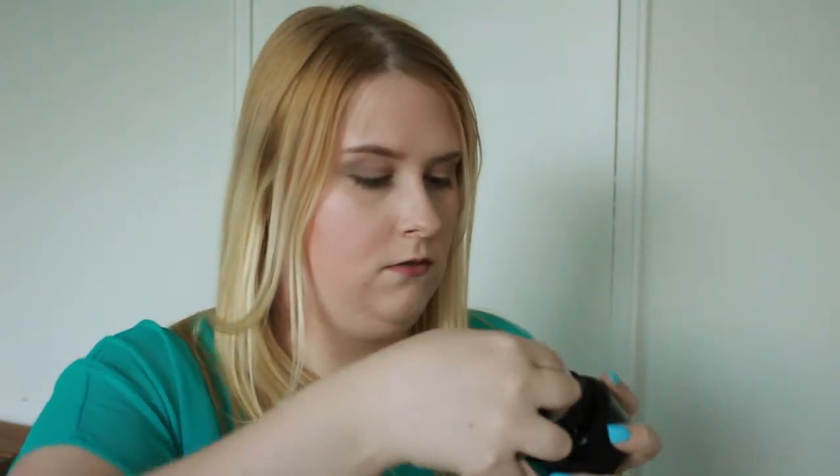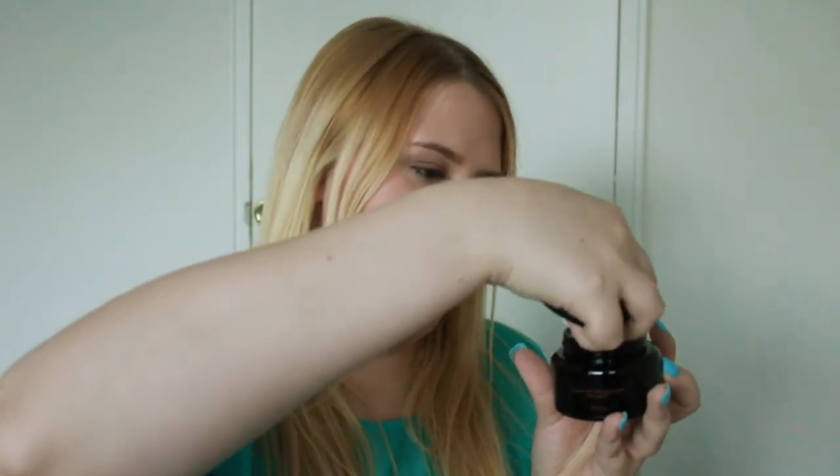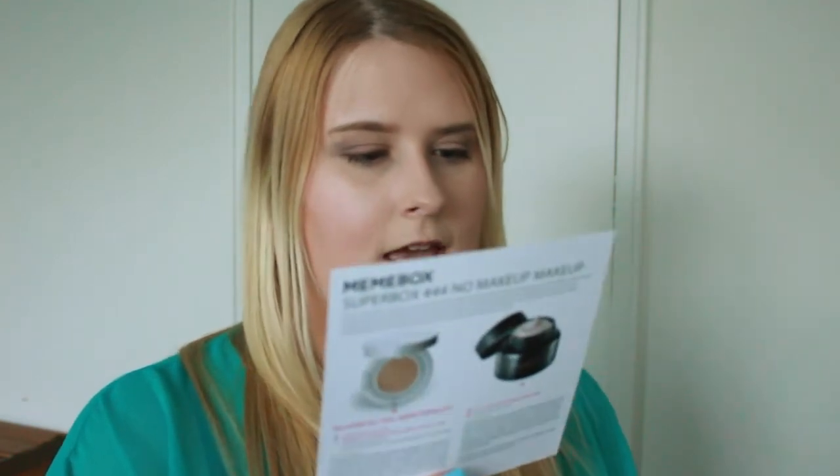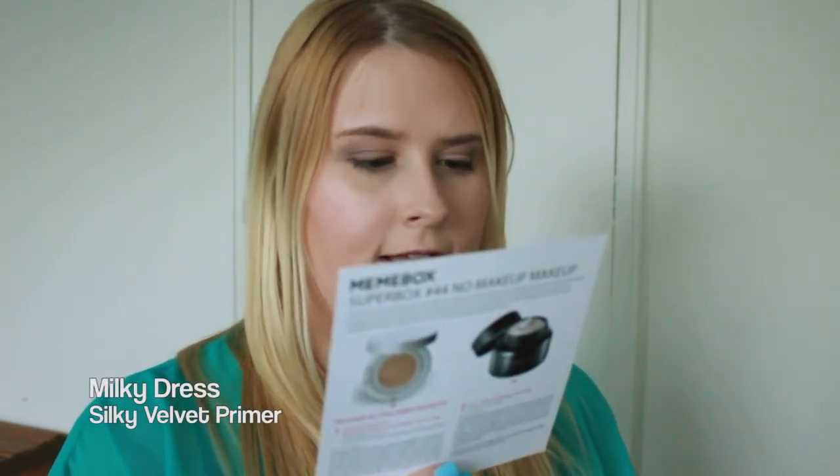There is a pull tab on it — don't tip this, you guys, as you pull this off. It's pretty thin. It smells really good, it's very soft, and you don't need a lot of this — it's like a moisturizer.